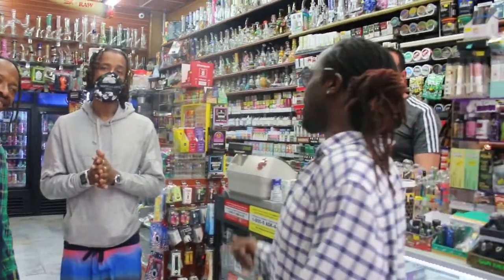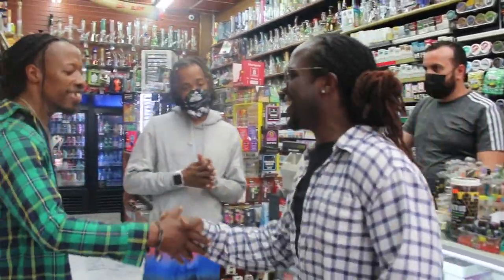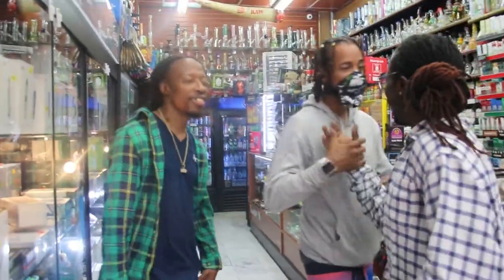Thank you guys for tuning in. This is Eva. My name is Derek. We're over here at Marty Mart Vape Shop. These are my boys already. How y'all doing, man? Say hello, man. How you doing, man? How you guys doing? Good thing, good thing.